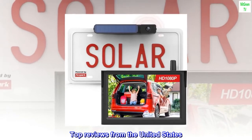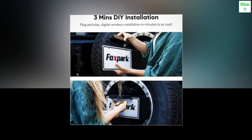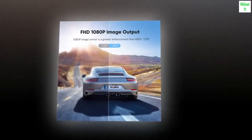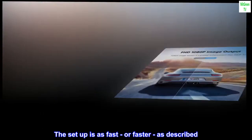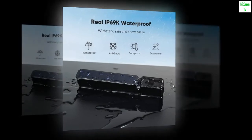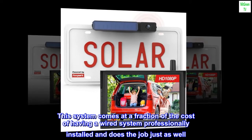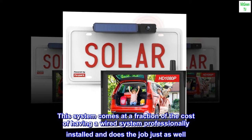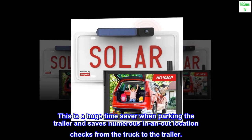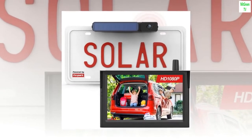Top review from the United States — 'Perfect for a Trailer': We were looking for a wireless solution for our travel trailer and found it here. The setup is as fast, or faster, than described. Once I plugged in the monitor I had a live picture. This system comes at a fraction of the cost of a professionally installed wired system and does the job just as well. A huge time saver when parking the trailer — highly recommend.